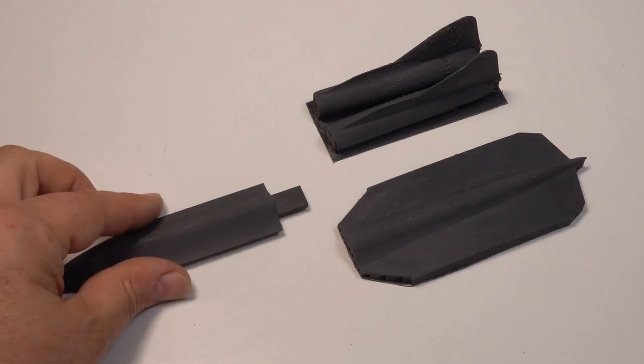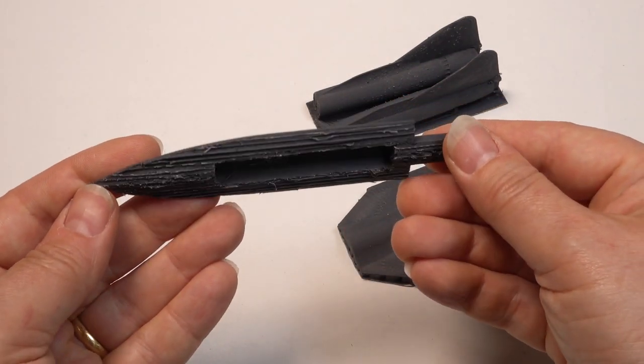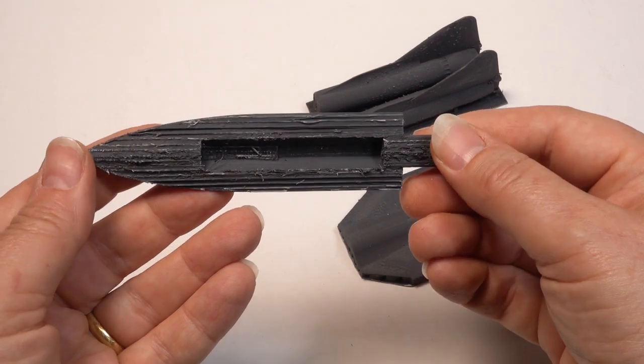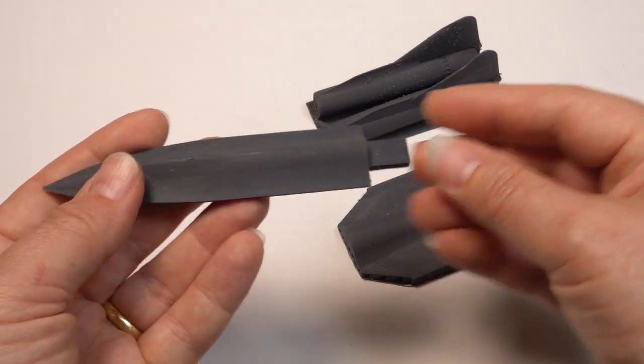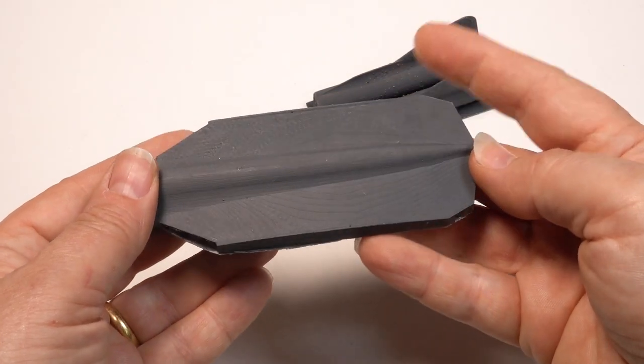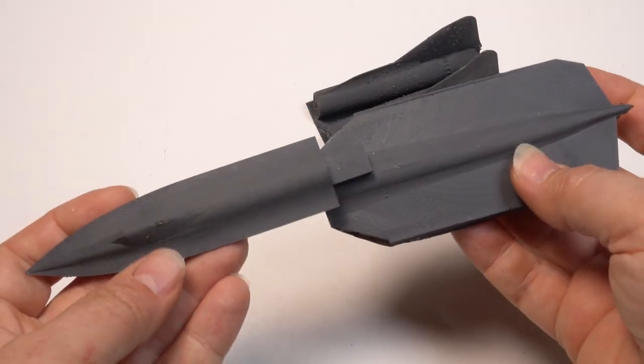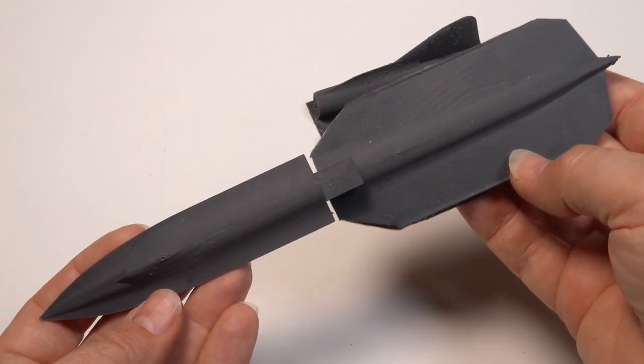The 3D prints for the Blackbird need quite a bit of work, especially the nacelles. These parts will also be converted into metal masters using the same process. You can find out more about the TSR-2, SR-71 and the Panzer IV by following the links in the description, which will take you to my website.